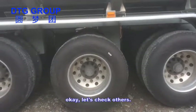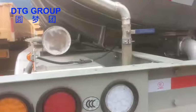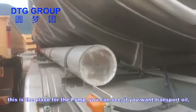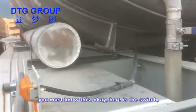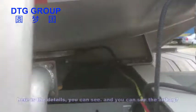Let's check others. Hello guys, this is the back of the trailer. We can also do ADR or others. This is the place for the pump — if you want to transport oil you must know this. Here is the switch, here are the details.